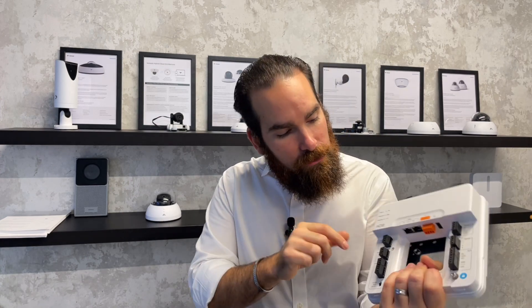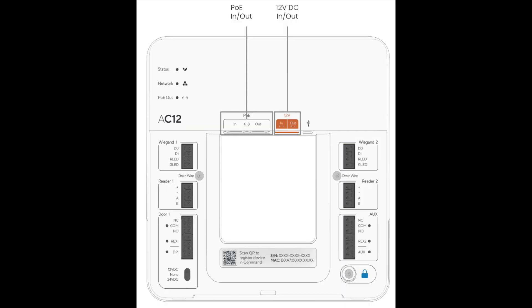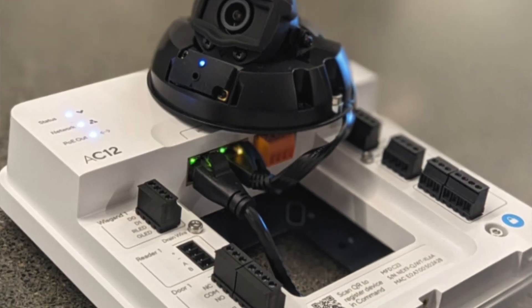As you might have noticed, there is also a port marked 'Out.' If you supply this unit with PoE++, it will actually be able to power a downstream device. The best example might be something like a camera, because you might want something to look at that particular door and give you context behind all the events.